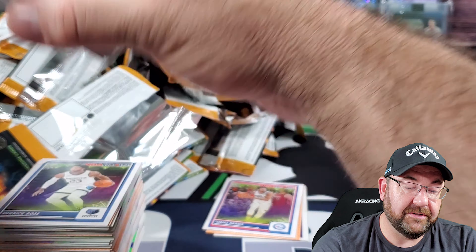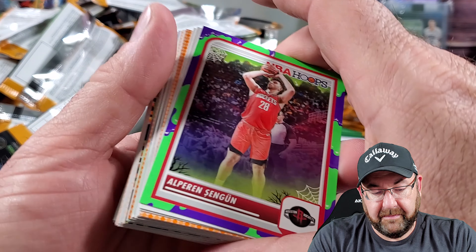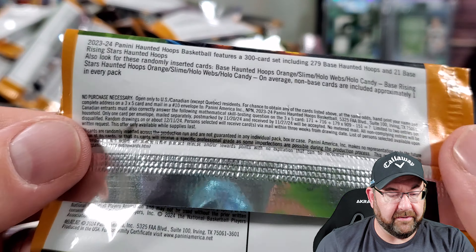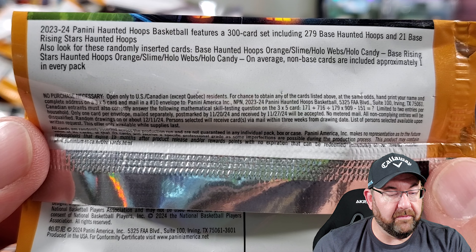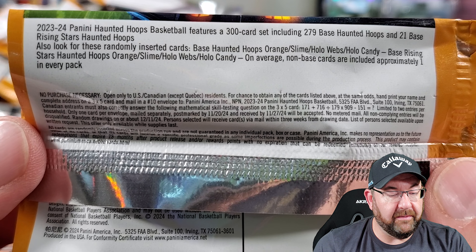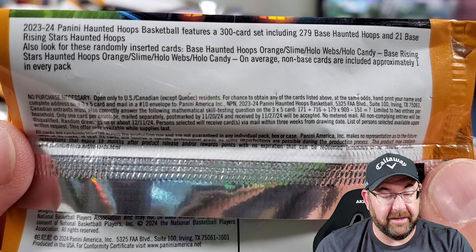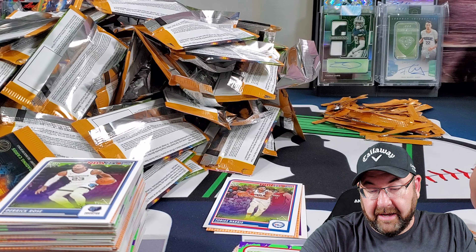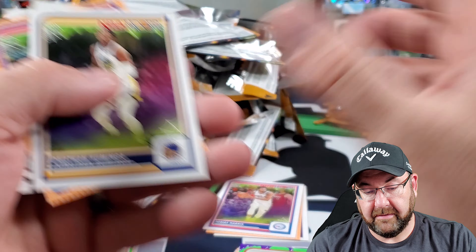All right. We're seeing a green one here. Let's talk about this real quick. Haunted Hoops, 300 card set, base haunted hoops, and 21 base rising stars. Also look for these randomly inserted cards: base haunted hoops orange, slime — okay, that's a slime — hollow webs and hollow candy. So hollow webs, hollow candy, and slime.